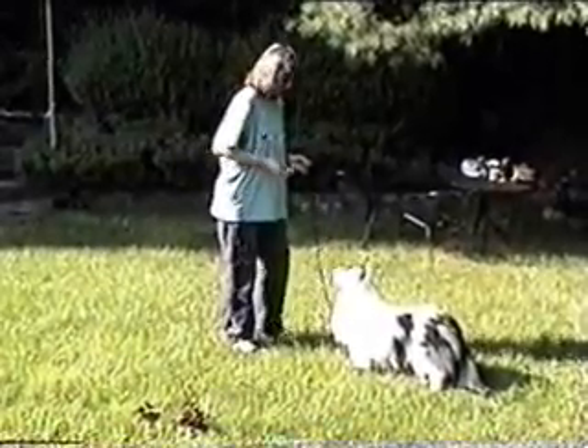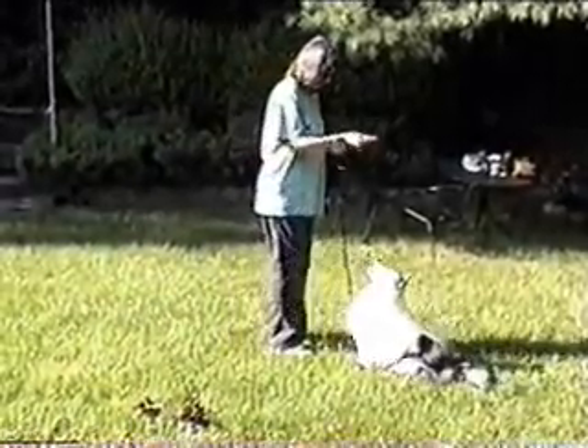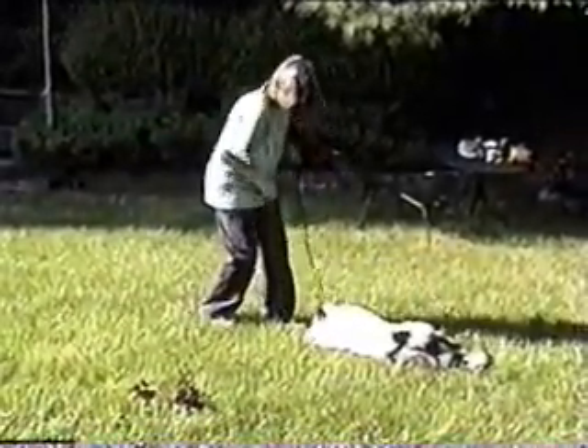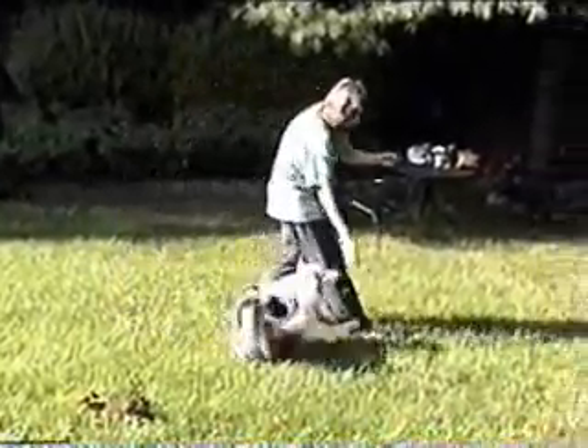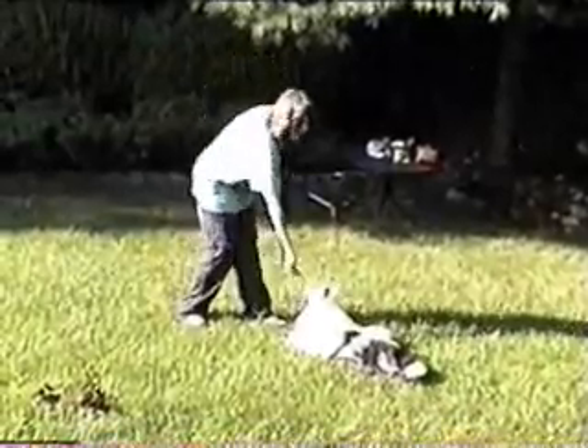Your dog will also need to know down. To save time on the down, you want your dog to go directly from a stand to a down without sitting. There are different ways to teach this. Your instructor will show you a good way for your dog.